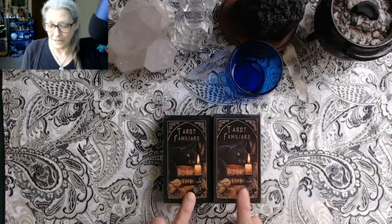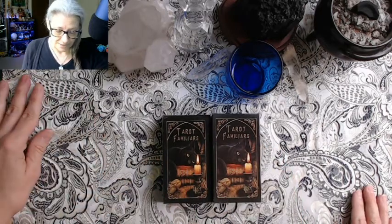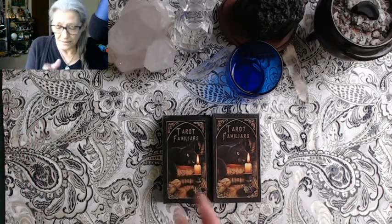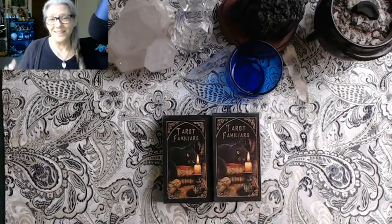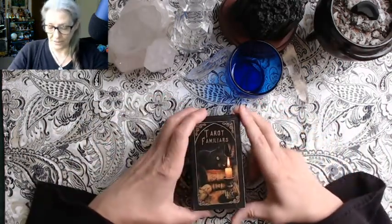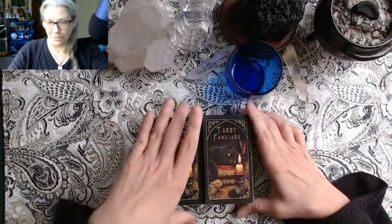I showed you those in the 'how to spot a knockoff' video, and particularly the Deviant Moon one in detail. Now I've purchased a legit copy of this deck. I feel the need — and I think I'm going to have to purchase the legit copy of Wisdom of the Oracle as well — because having purchased the knockoff robs the authors of what they deserve. You can see they're the same size; with the Deviant Moon there was a clear size difference, but these are the same.